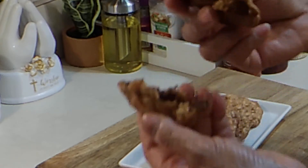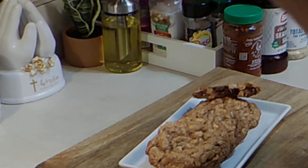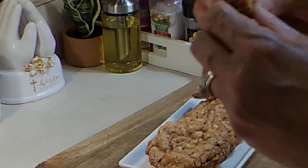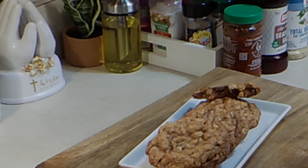Oh hey! Let me give this a taste. Mm-hmm, mm-hmm! Am I dancing? Yes — why? Because they are delicious!